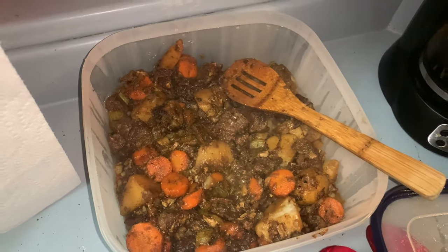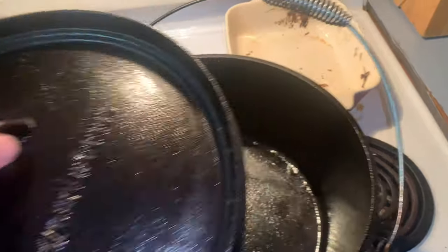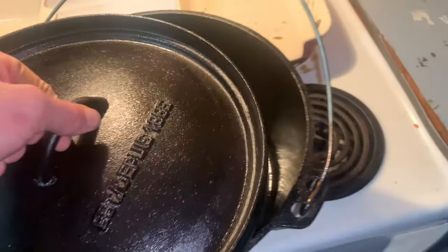Alright guys, so we're inside now. It's all finished cooking. We got our cast iron pot cleaned and seasoned — it's ready to use next time.